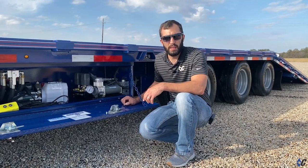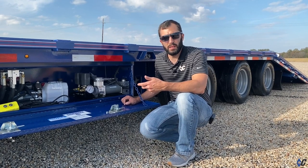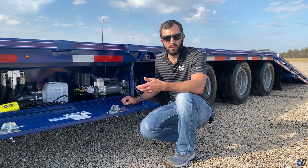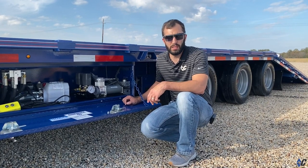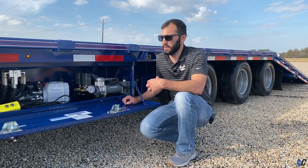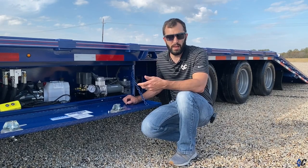A common question we get is: should I leave my compressors on or turn them off? Ridewell's rule of thumb is, if you're going to be stopped for more than two hours, you definitely want to shut your compressors off so that your system doesn't regenerate using extra battery for no real reason.